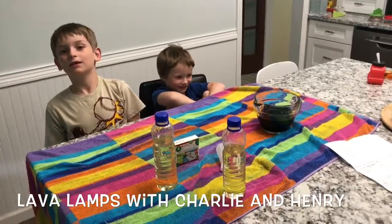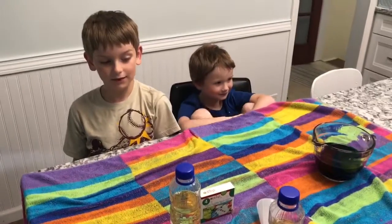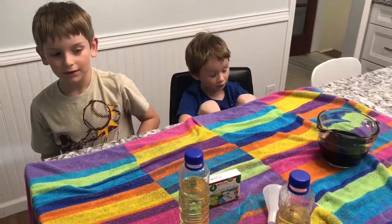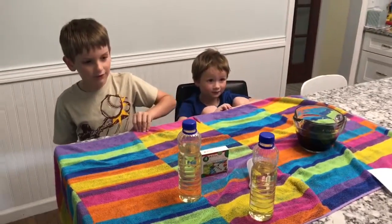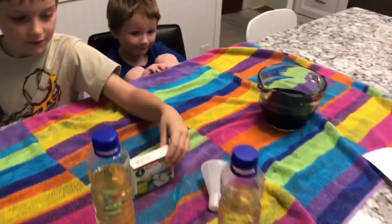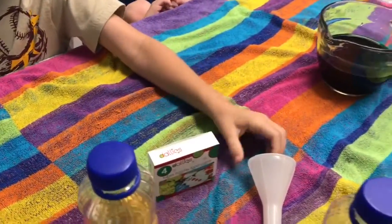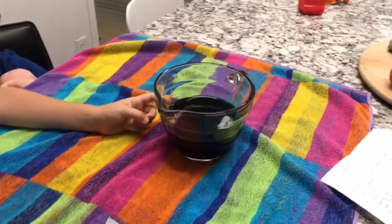Welcome to our science experiment. Today we're going to do lava lamps. Our materials are three parts of vegetable oil, food coloring, a funnel, and one and a half parts of water.